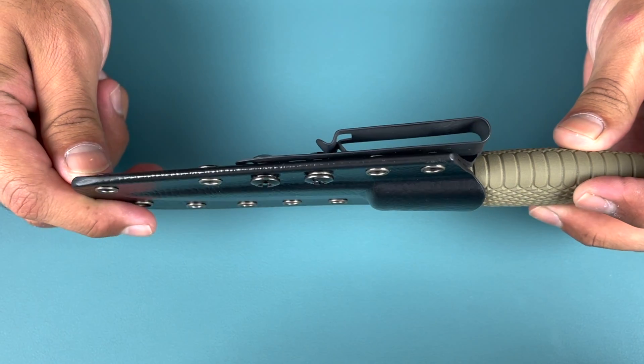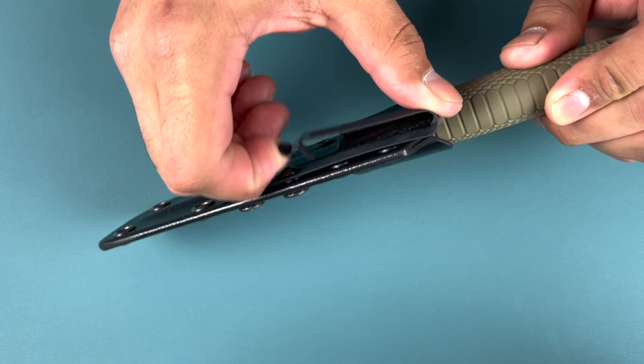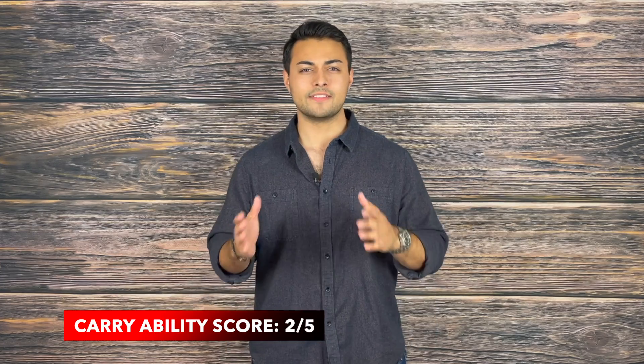If you are interested in carrying this knife, I would highly recommend checking out Discreet Carry Concepts. They provide clips that you can wear with literally anything, including your swimsuit. This knife scores 2 out of 5 on carryability. This knife is thin and easy to carry; however, right out of the box, you're going to be left with very few options for carryability.